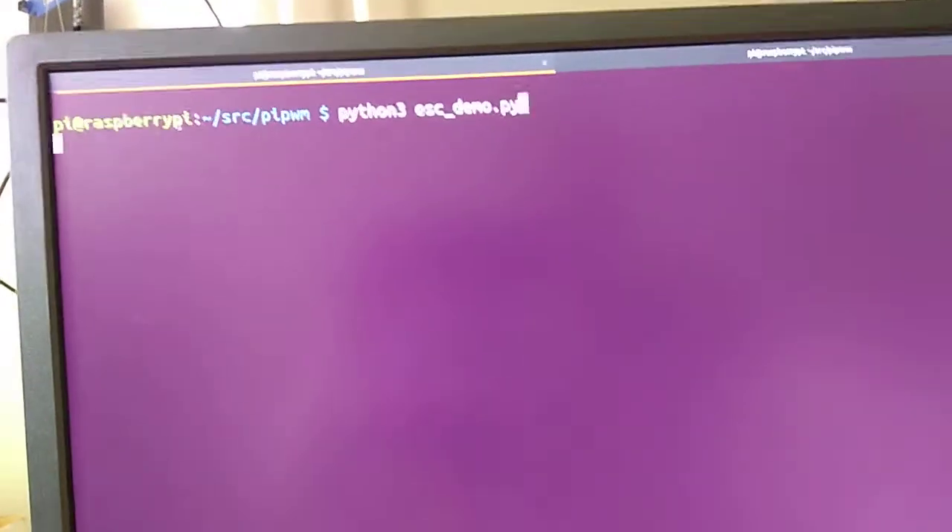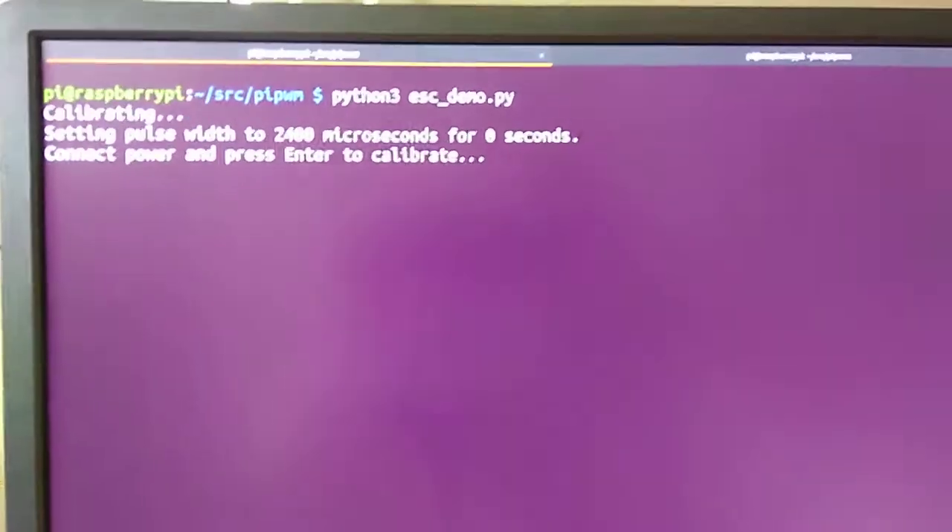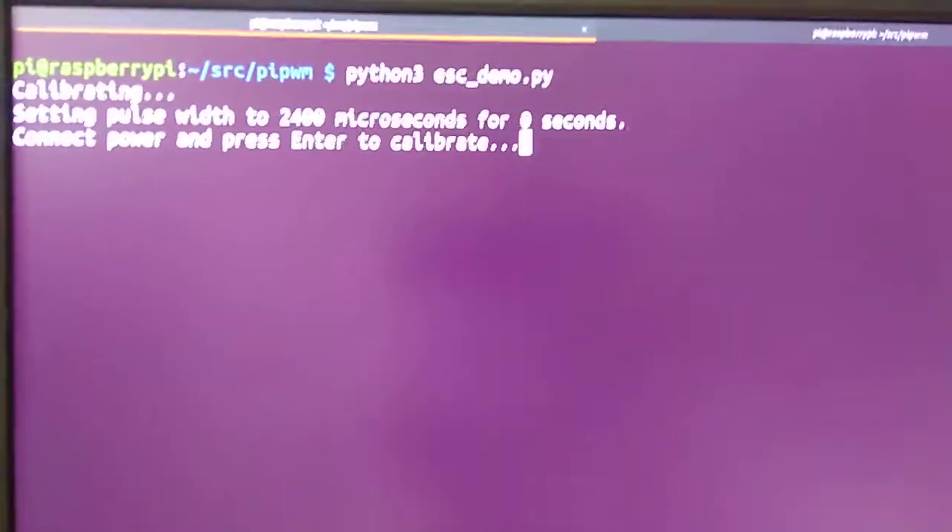Run the demo script, connect to the power, and press enter to calibrate.